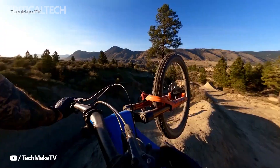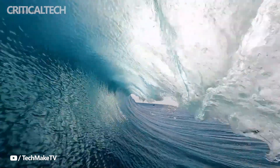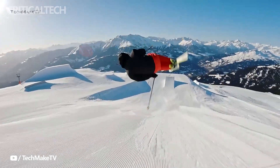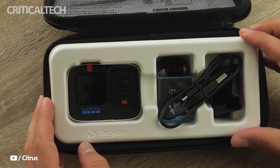We have already reported on GoPro planning to launch the new Hero 11 Black action camera. Now, a new report has revealed its launch timeline, as well as some of its key specifications. The device, supposedly called the Hero 11 Black Mini, tracks with GoPro's goals of expanding its camera lineup.